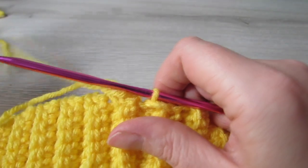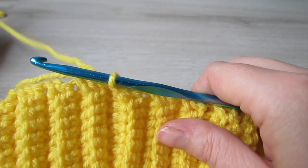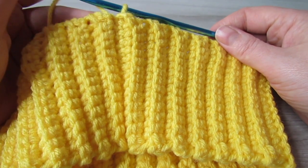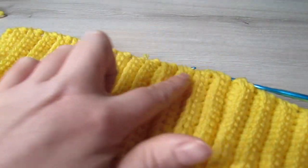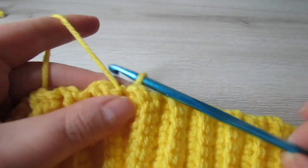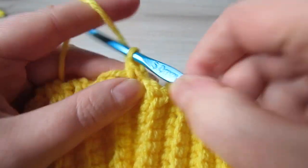Now we're going to change our hook. We're going to grab our 5mm hook and then we're going to half double crochet all the way around the top edge of the band. Whatever number of rows you did for the band — for me I did 90 — you're going to do that same number of half double crochet all the way around the top edge. So I had 90 rows, so I'm going to do 90 half double crochet. Chain one, half double crochet into that same space, and then continue making half double crochet all the way around.